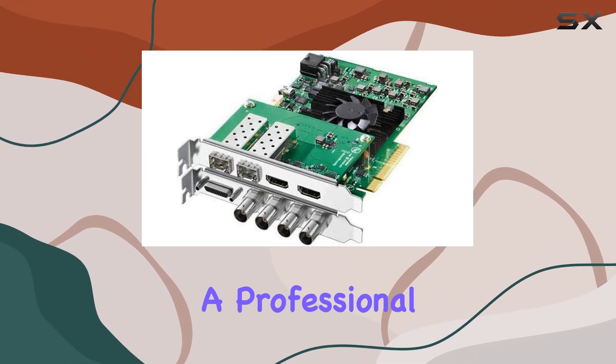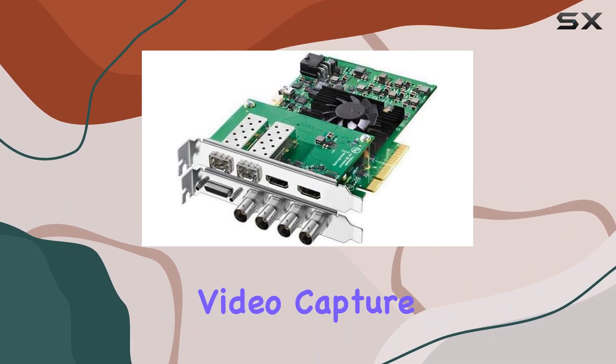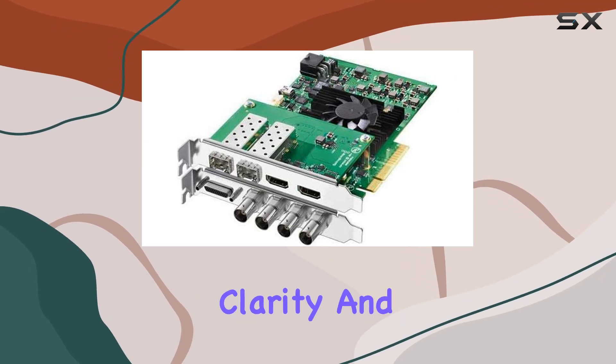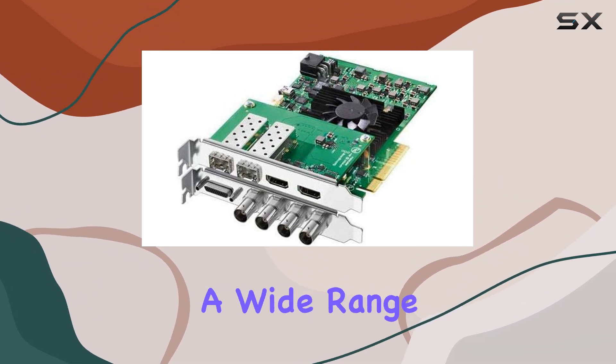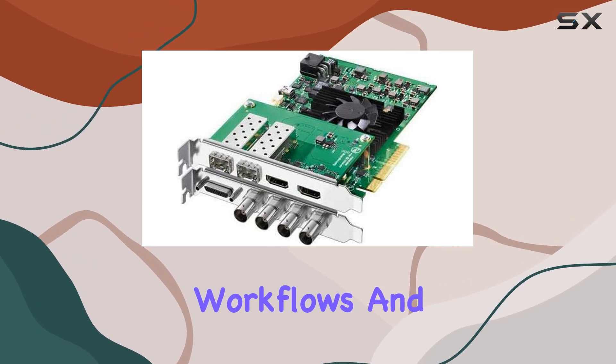Whether you're a professional content creator, filmmaker, or broadcaster, this card offers unparalleled video capture resolution, delivering stunning 4K visuals with exceptional clarity and detail. One of the standout features of the Decklink 4K Extreme 12G is its versatility — it supports a wide range of video standards, making it compatible with various workflows and setups.